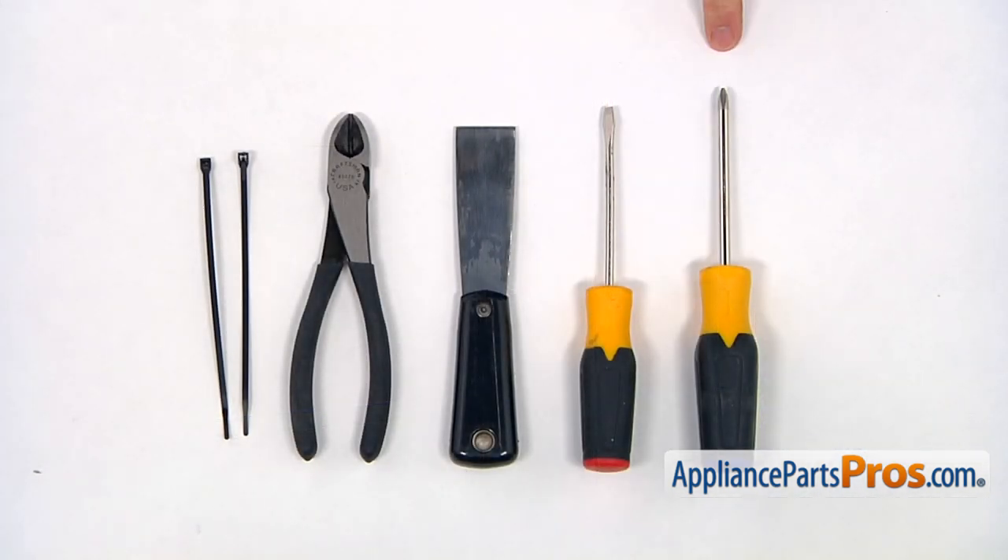For the job, we're going to need a Phillips and a flathead screwdrivers, a putty knife, side cutters, and a couple of zip ties.